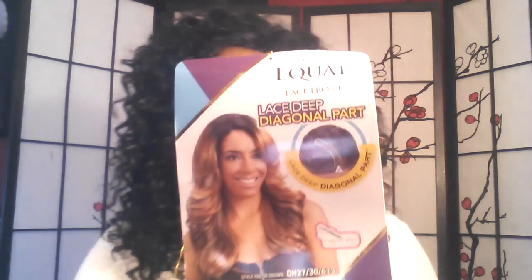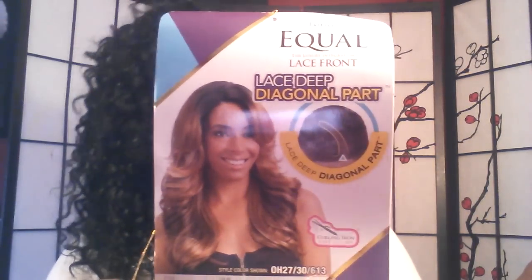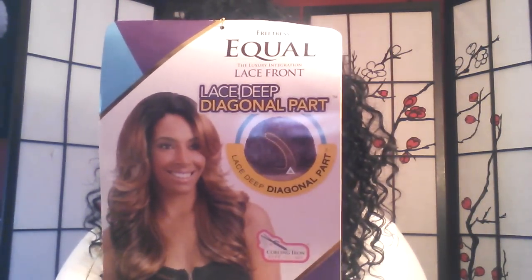I dropped the tag — the name of this unit is called Lena, and she looks like this. This is a lace front synthetic unit with a lace deep diagonal part. It's curling iron safe up to 400 degrees. I don't particularly use a curling iron on any of my units thus far, but you can up to 400 degrees. She has the care instructions on the back.